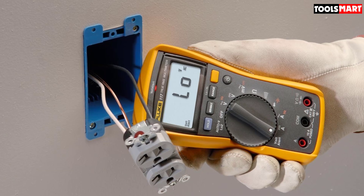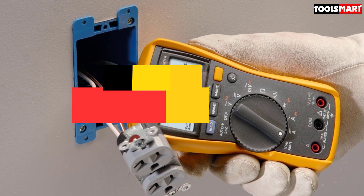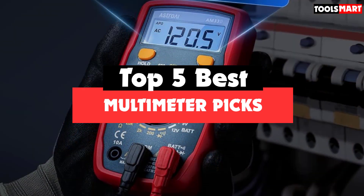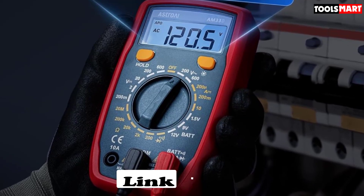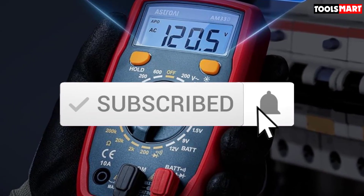Are you looking for the best multimeter picks in your budget? Well, in today's video, we break down the top 5 best multimeter picks available on the market. I made this list based on their price, quality, durability, and more. To find out more information about these products, you can check out the description below and also make sure you subscribe for more reviews. So let's get started with the video.